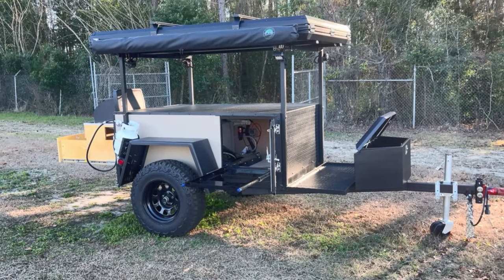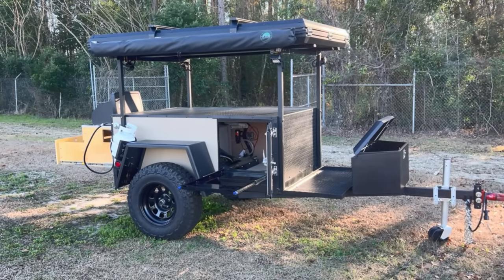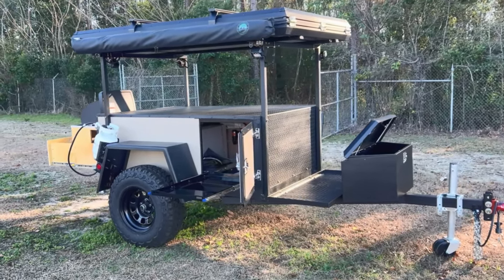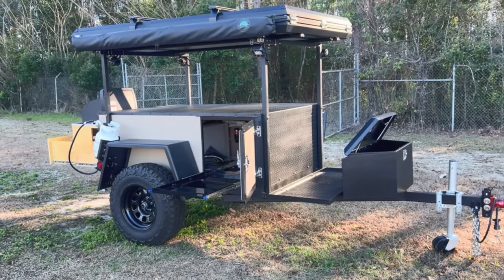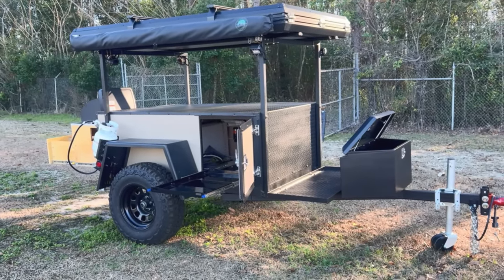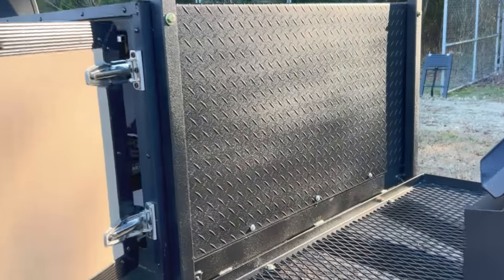Hey everybody, Michael with Vintage Trailer Works here. Today I'm going to be giving you guys a walkthrough of our new RT3 model, which is kind of a rooftop tent gear trailer. Starting off with the frame, you get the same heavy duty frame that we put on all of our off-road models — it's 3x2 steel tubing, 11 gauge. The fenders are load bearing and welded straight into the frame.